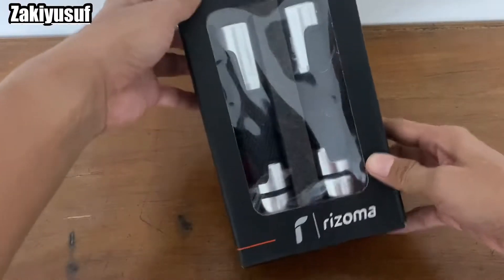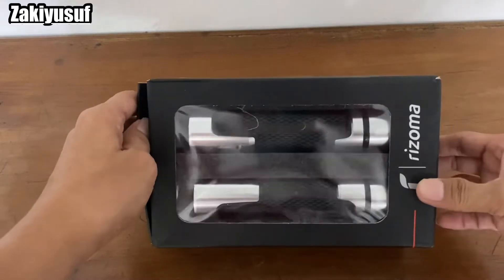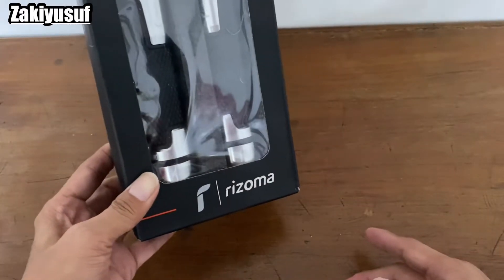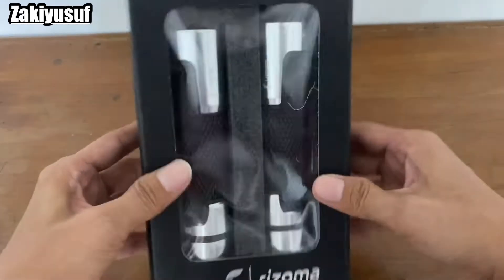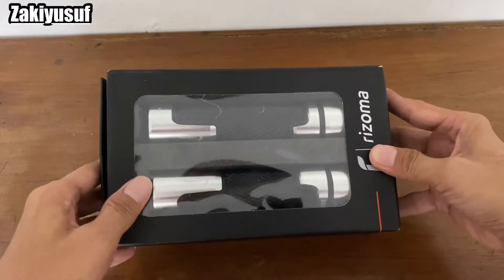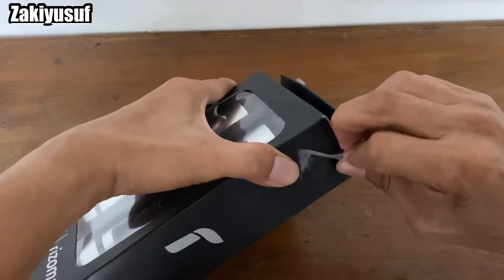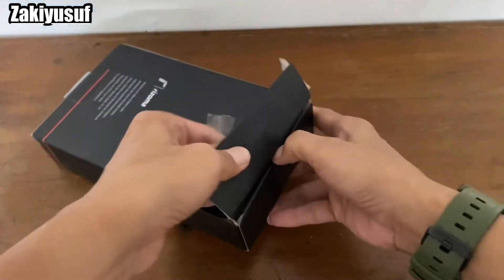Nah ini dia guys, penampakannya. Handgrip Rizoma. Jadi buat para pelajar atau yang mempunyai low budget, kalian bisa beli ini, juga cukup. Rappingnya juga udah rapping bubble, menurut gue tebal banget, benar-benar jaga kualitas rappingnya.